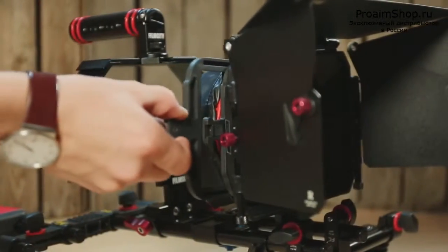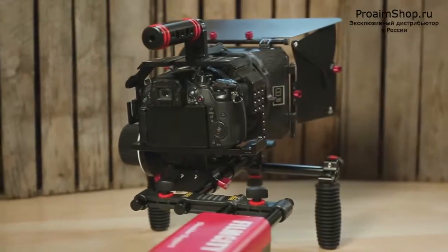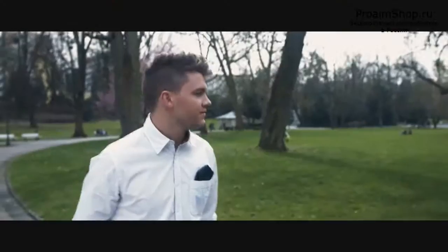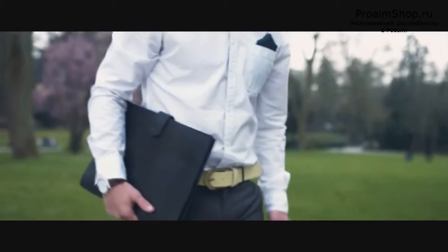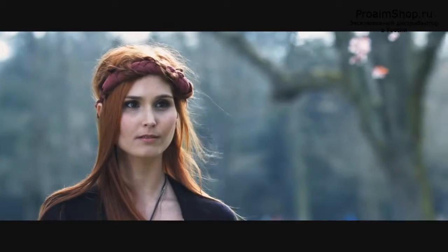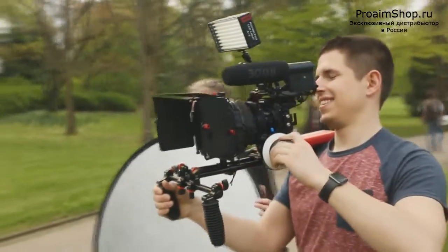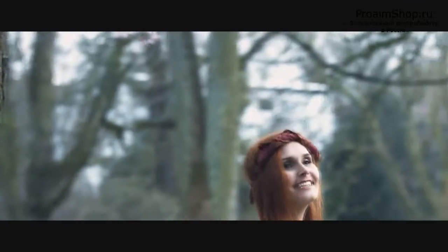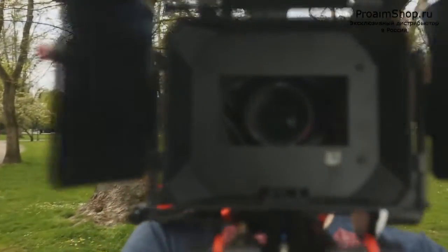Shoot now, fatigue-free, for hours and hours, and get tremendous results, always. You're an all-time partner for day-to-day filming needs.